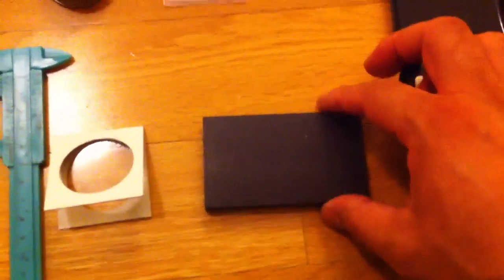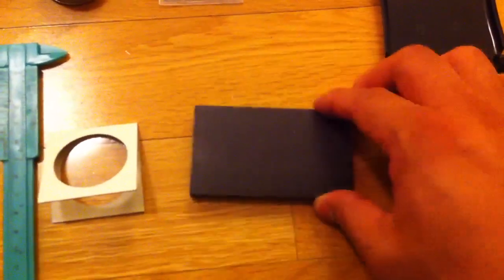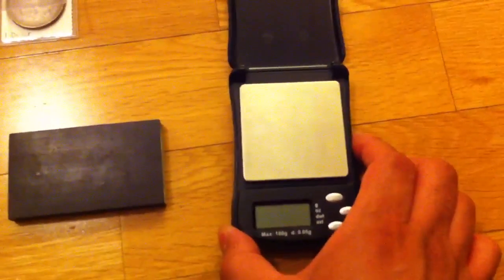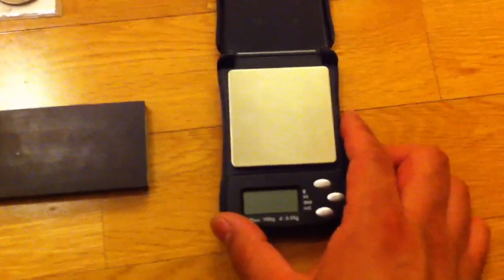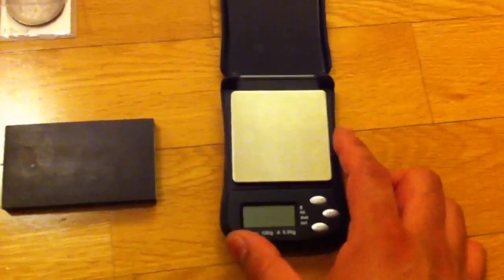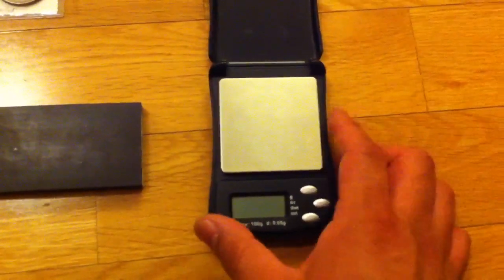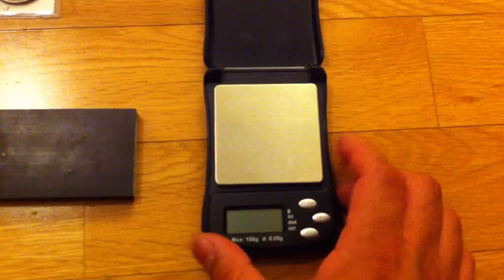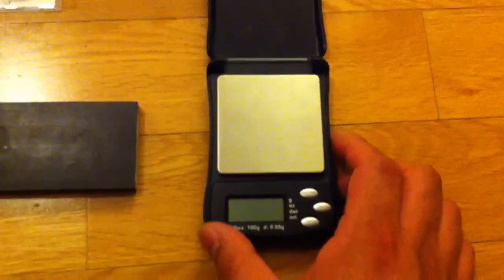A magnet, because fakes these days are sometimes made of nickel or steel and silver-plated. And a portable electronic scale. Generally, silver dollars will weigh between 26 and 27 grams. English silver crowns run upwards of 28 grams, but a coin shouldn't be underweight — a lot of base metal fakes come in around 20 to 24 grams.